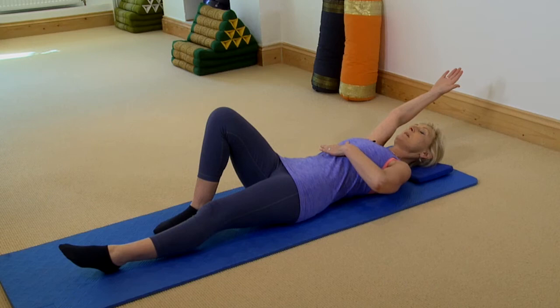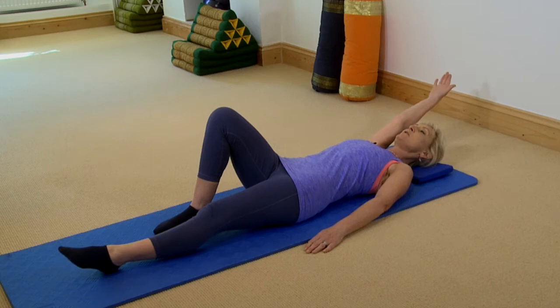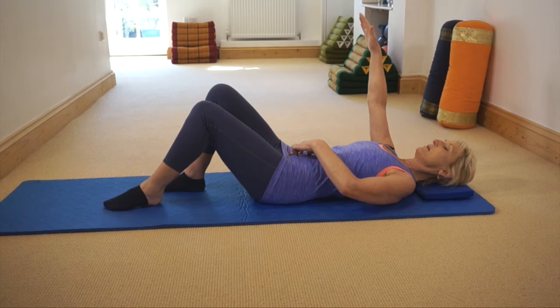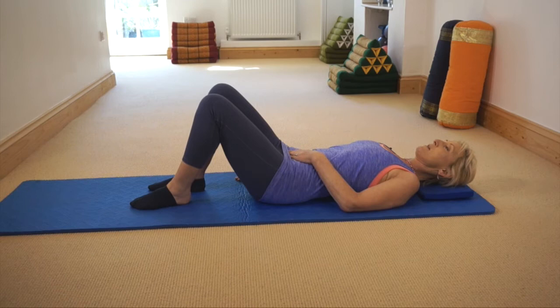Stay here and take a full breath — you're stretching between your fingertips of one hand and the foot of the other. Then as you breathe out, pull in your core again, keep that pelvis in neutral, use your core to draw your foot back and bring your arm back by your side. And don't worry if you lose your sock — it's much easier using socks for this because your feet tend to stick on the mat.